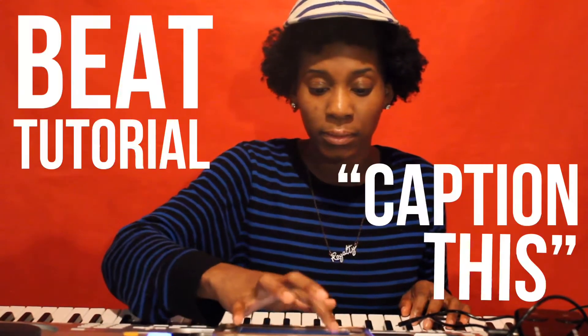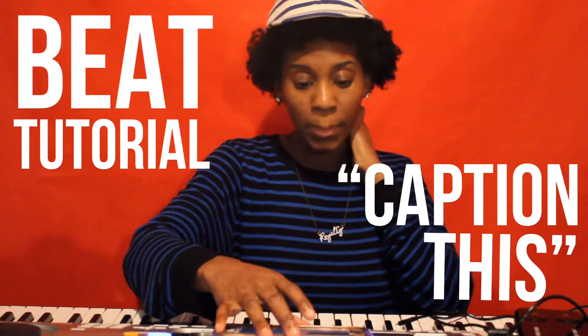Okay, hopefully y'all can hear that. This is the kickoff right here. I'm going to put on my headphones because it has this sensitivity thing that I don't like. I need it to hit every time. It's 75 BPM by the way.